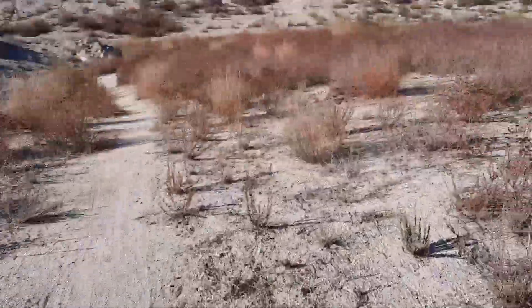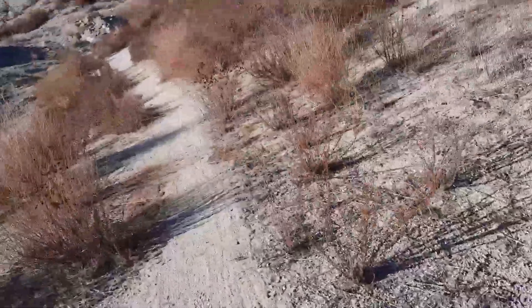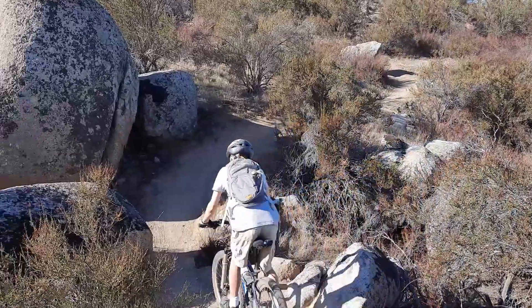Mountain biking is my favorite sport. I love being able to go into the mountains, enjoy nature, and get some good exercise.